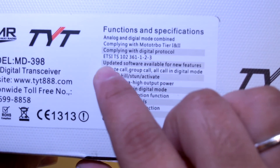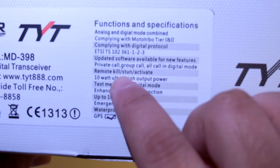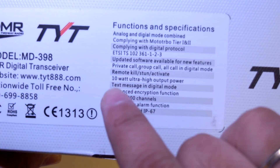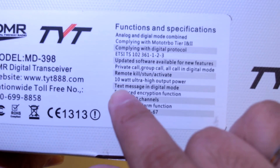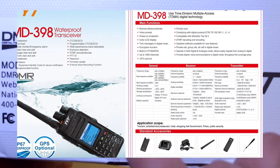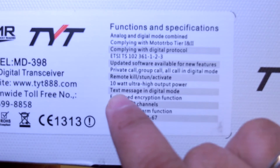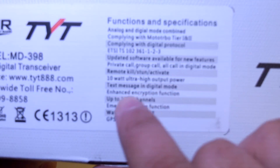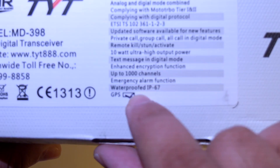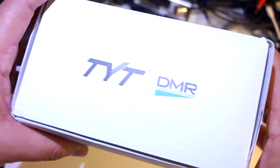Updated software available for new features. Private call, group call — everything, all the usual. Remote kill and activate. 10W — okay, this is weird. The brochure published online by TYT advertised it as 5W, but this right now says 10W — ultra high output power. This is really nice if it's actually a 10W radio. Text message in digital mode, enhanced encryption, up to 1000 channels, emergency alarm, IP67 waterproofing, and GPS.